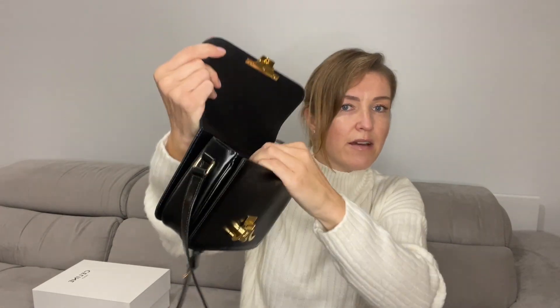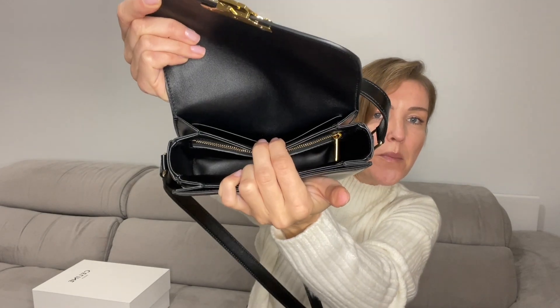You can put a key in the zipped compartment, for example. There are also two flat compartments as well.